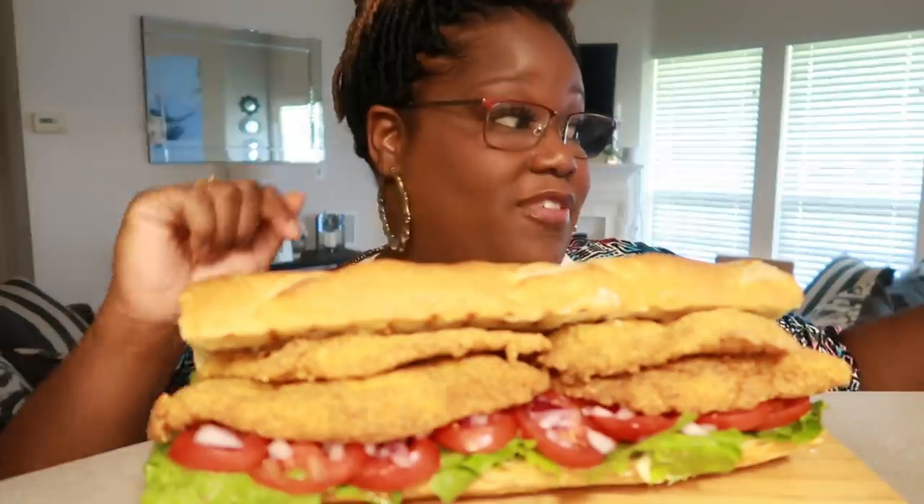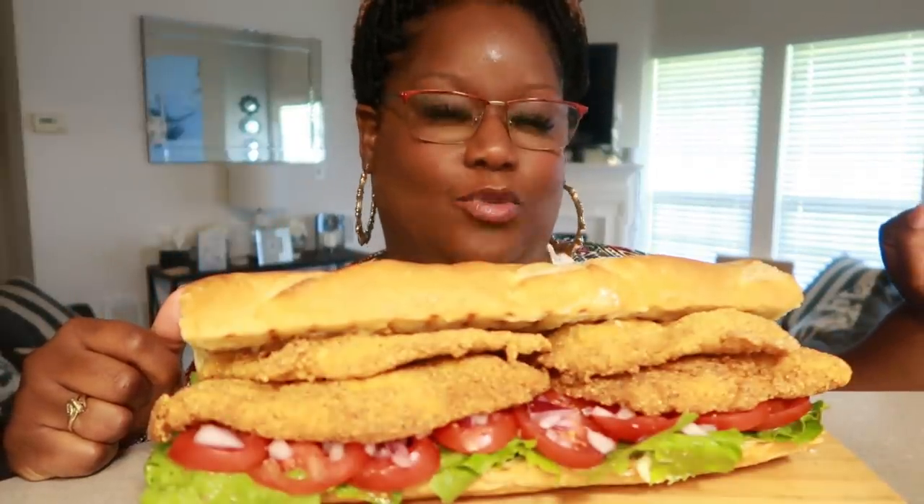I'm going to go ahead and stop talking, because I like my fish like I like my man, okay? Hot. Hey, boy.